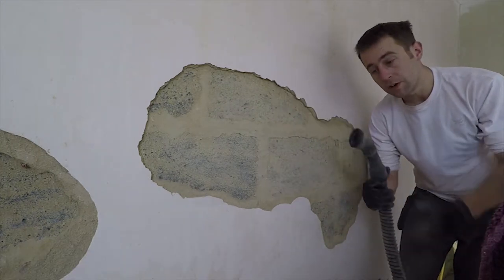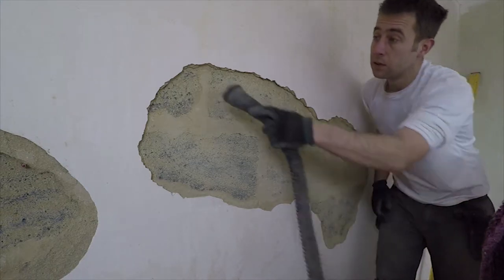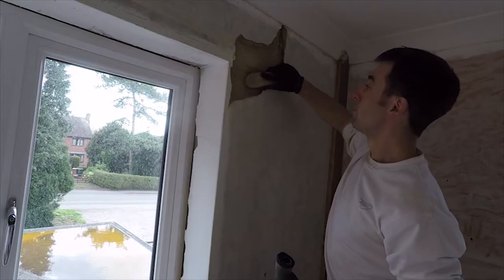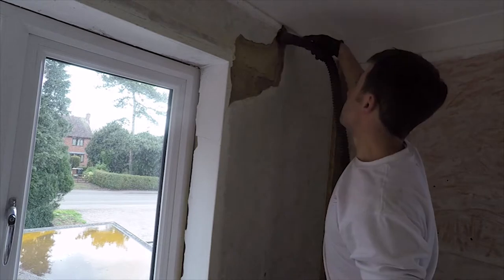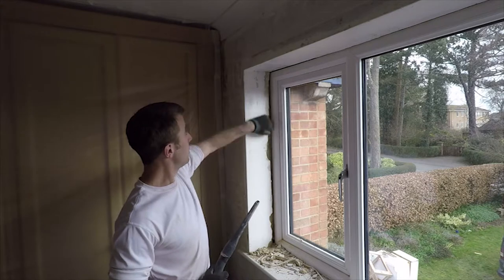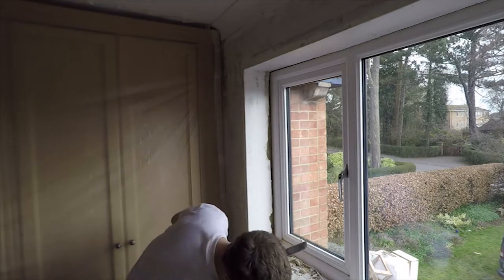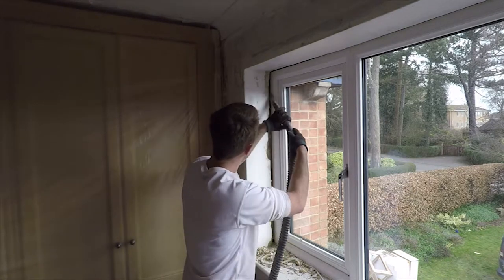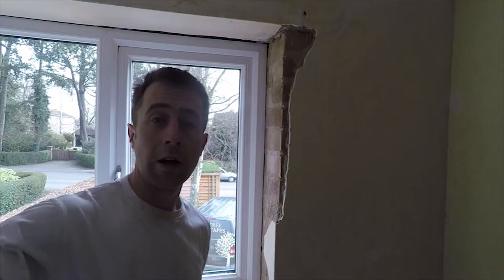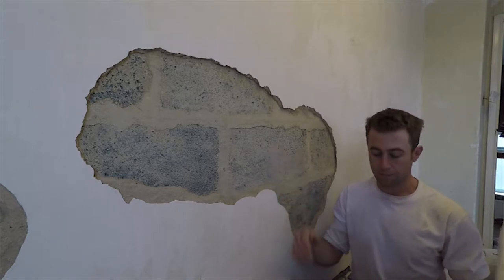Once we've dug the hole out we need to get rid of any loose stuff, including on the blocks. Just give it a good scrub with a stiff brush, and then hoover it — preferably with a brush attachment. Then use one of those flatter nozzle attachments on the hoover to get rid of all the dust out of the edges.